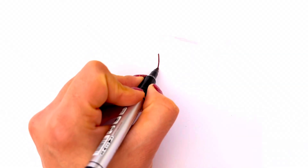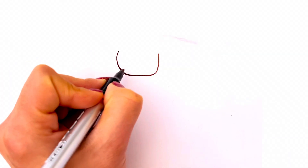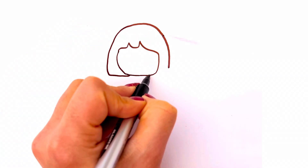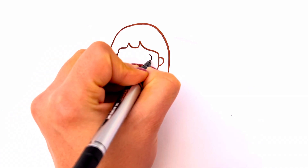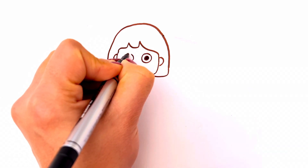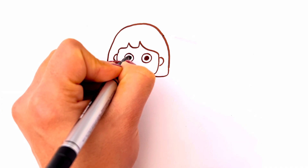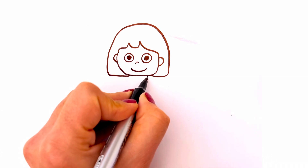First we are going to draw a girl. The shape of her head and the hair, her ears, two cute eyes, her nose and her smiling mouth.